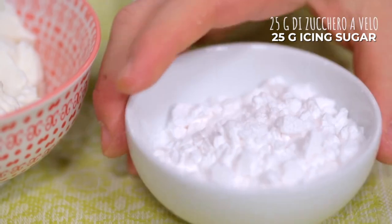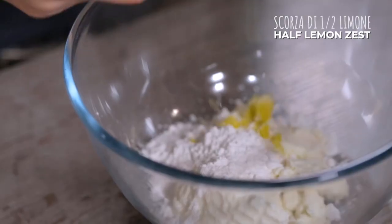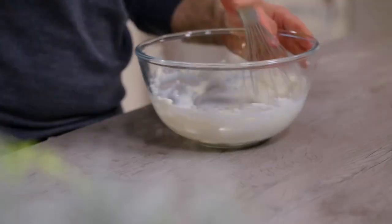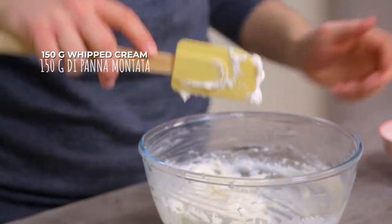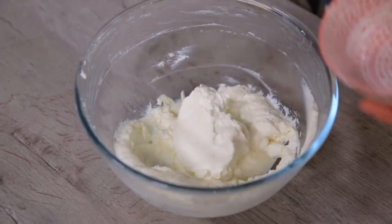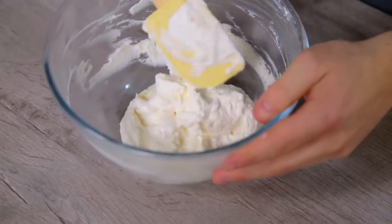In the meantime I can prepare the cream. Actually there are two creams to prepare: the one with ricotta and the one with milk. We start with the ricotta — icing sugar and lemon zest. A nice whisk and we mix everything. It's time to add the whipped cream. I'll do it in two additions: the first will serve to dilute, and the second to lighten. Gently, with movements from the bottom to the top. Cover with cling film and let it rest in the fridge.